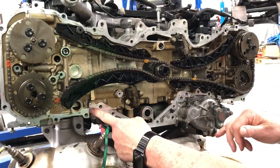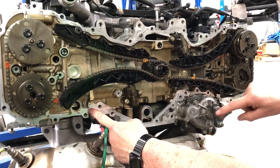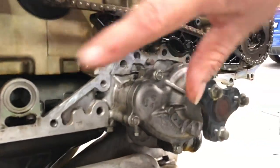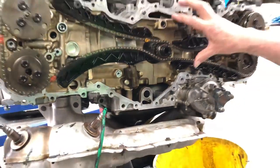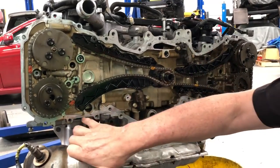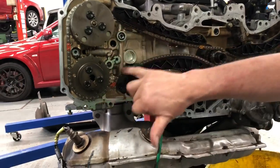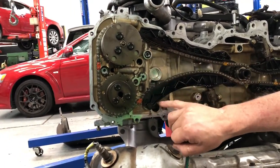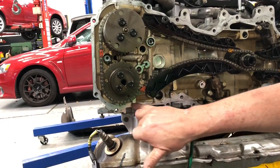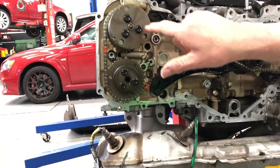You'll see there's a joint there, and there's a joint there. That's what you typically call a block assembly with the rotating assembly of the pistons, con rods, and crank in the middle. And then on these engines, you've got a head assembly.